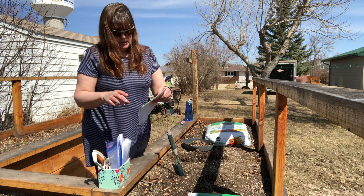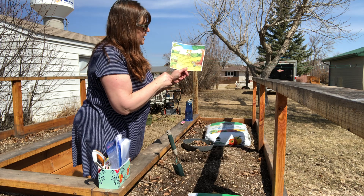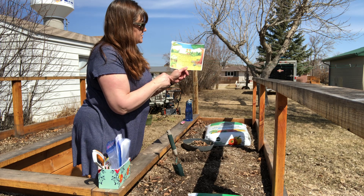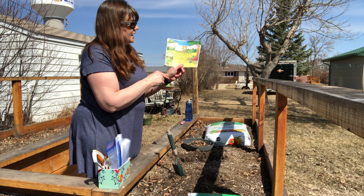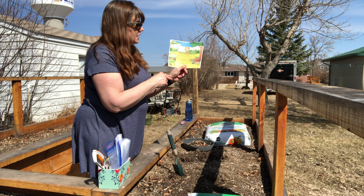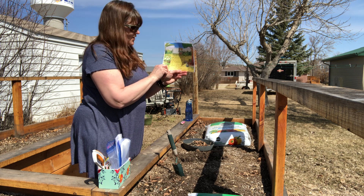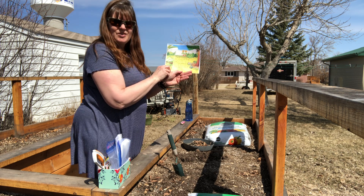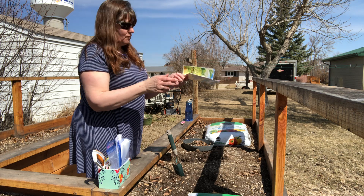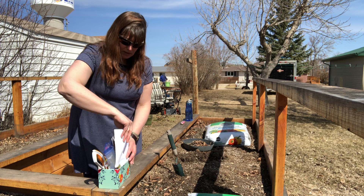We also have our red lure. It's one of my favorites. It says, "For I know the plans I have for you, declares the Lord. Plans to prosper you and not harm you. Plans to give you a hope and a future. Then you will call upon me and come and pray to me, and I will listen to you. You will seek me and you will find me when you seek me with all your heart." That's found in Jeremiah 29:11 through 13. Again, one of my favorite ones — that's actually what's on my bracelet.